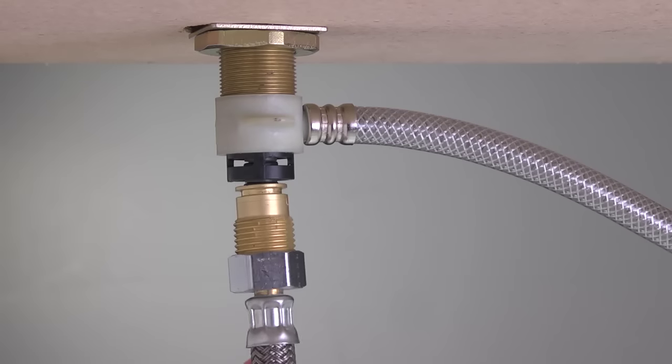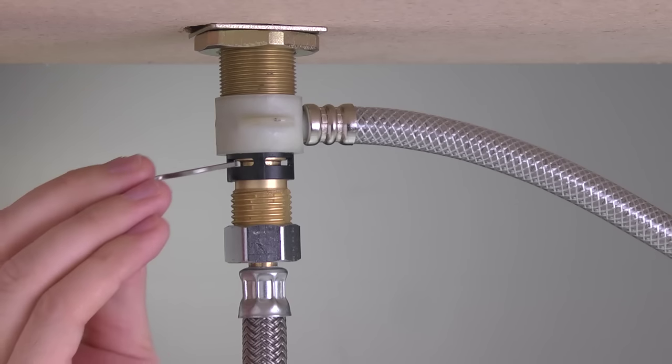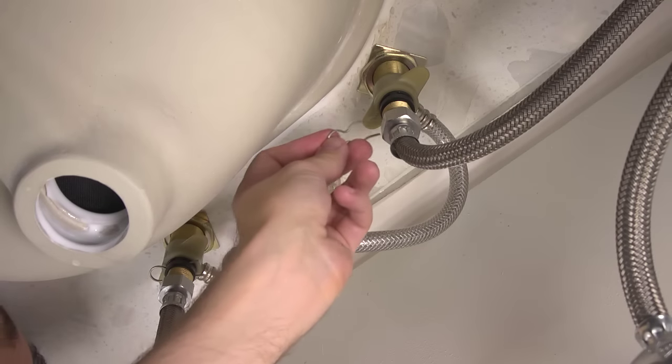Once you have the inlet line adapters attached to the water supply lines, connect each one to its correct side of the sink by using the connector clips that you insert through the windows on the valve stem. Push the clip tightly through to the other side. Do this for both lines.